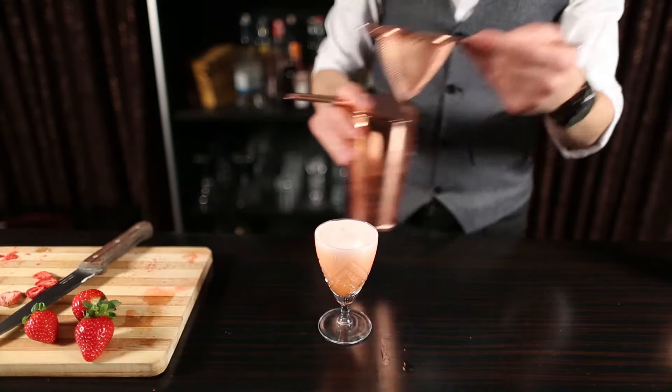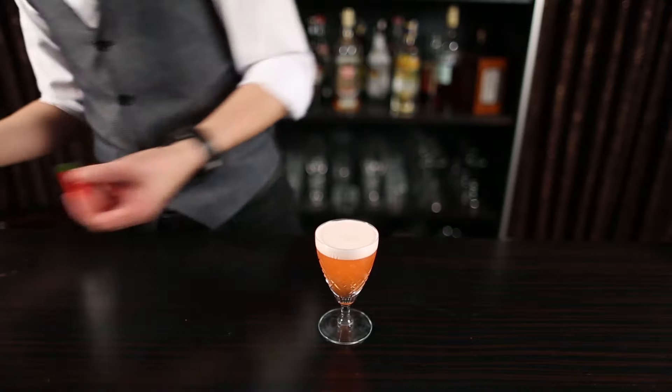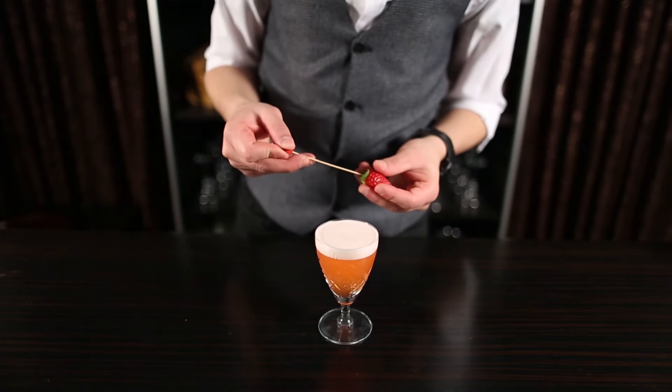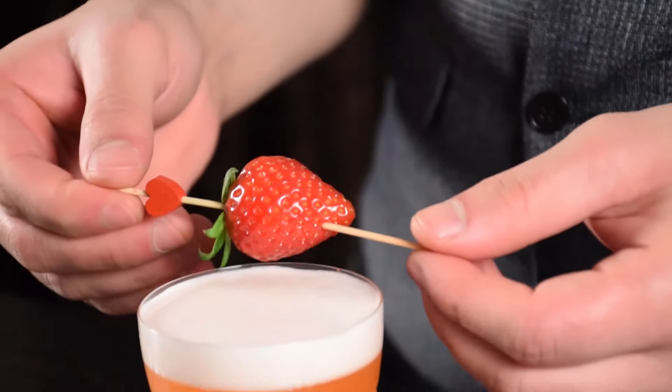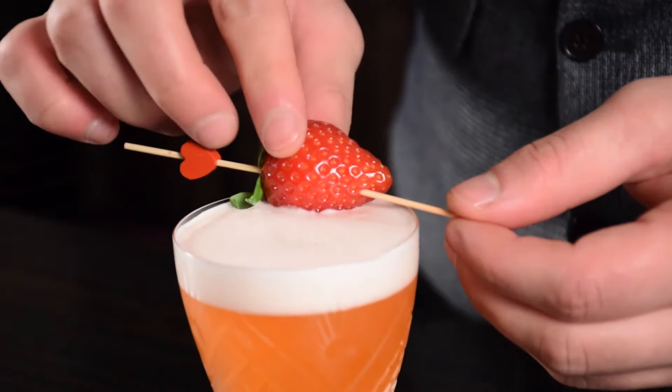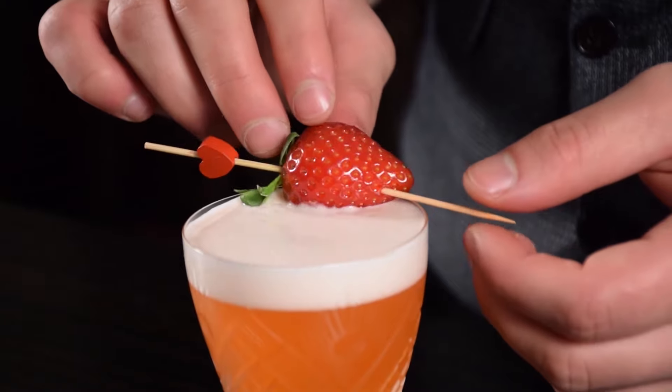I will be garnishing with all kinds of strawberry — half of a fresh strawberry, some strawberry chips, and a powdered strawberry. Happy Valentine's Day and enjoy!